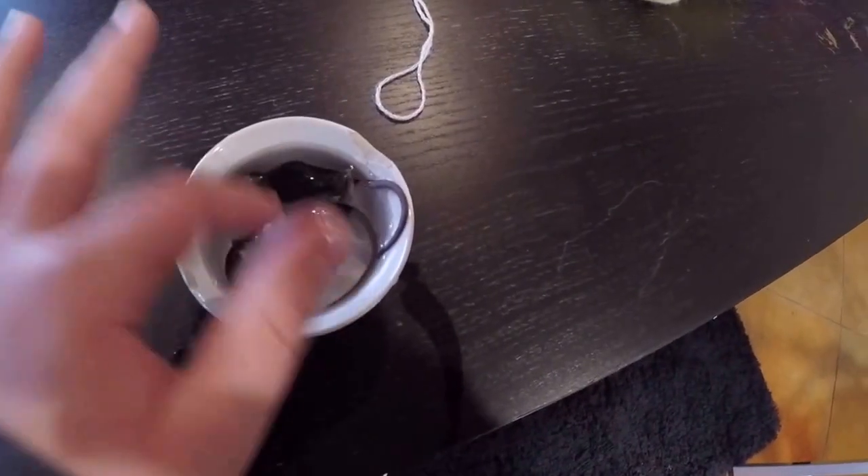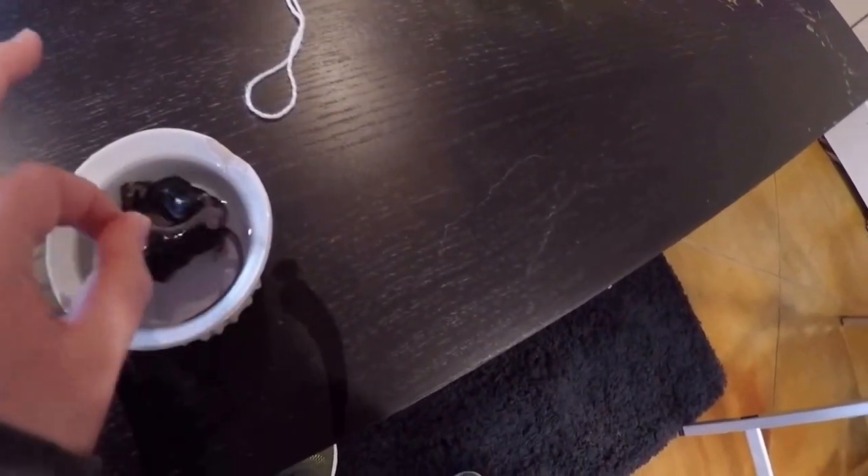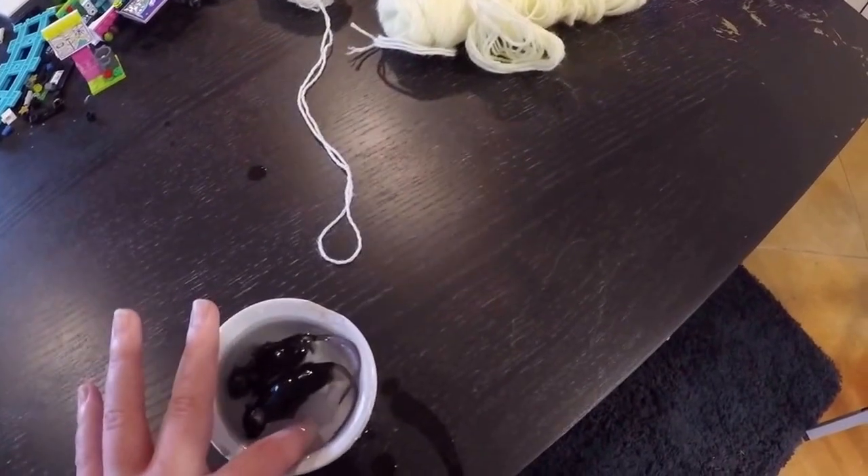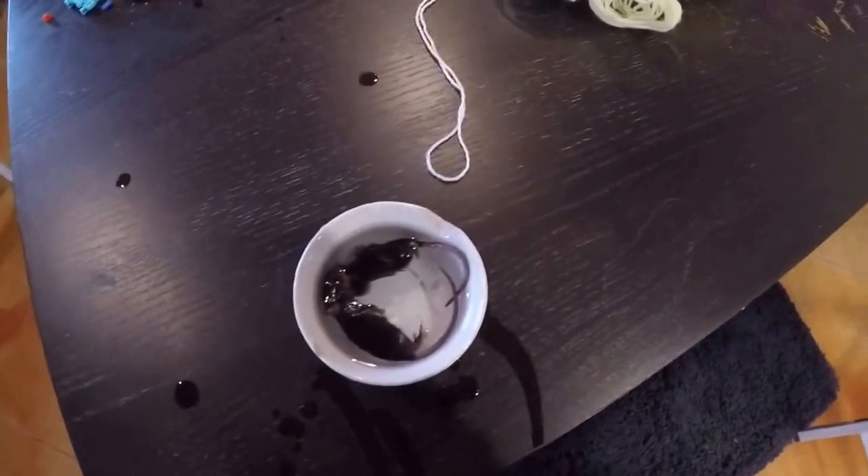As you can see, they're not very squishy yet. The water's getting pretty cold, so you might want to dump the water out and put hot water in once it gets cold. Just check them every couple minutes, and if the water's cold, make it hot again.